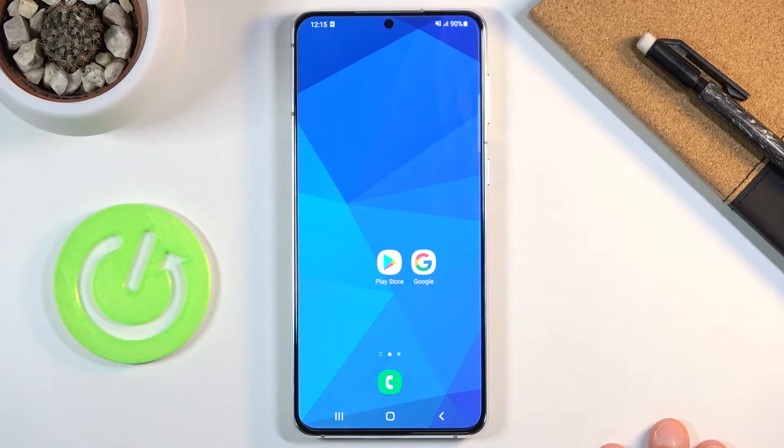This is primarily for people buying secondhand, because if you're rooting your device you're aware of the consequences. But people buying it secondhand may not know that the device was rooted, and this will be a really easy way to check if the device you're buying has a voided warranty or not.